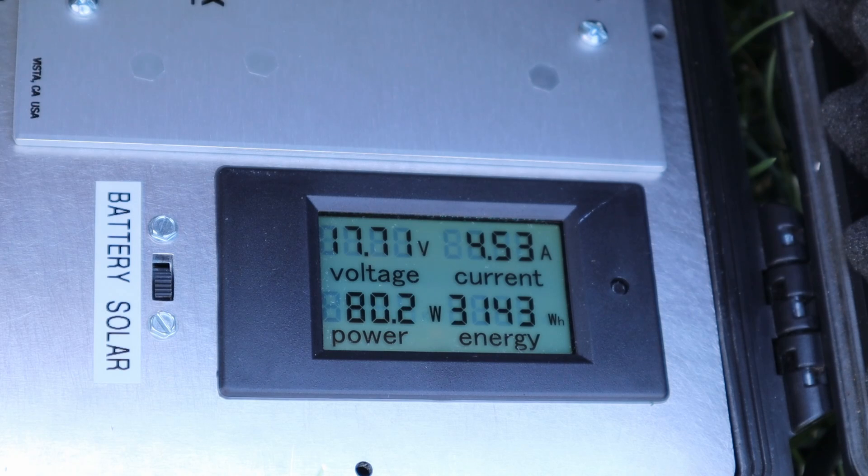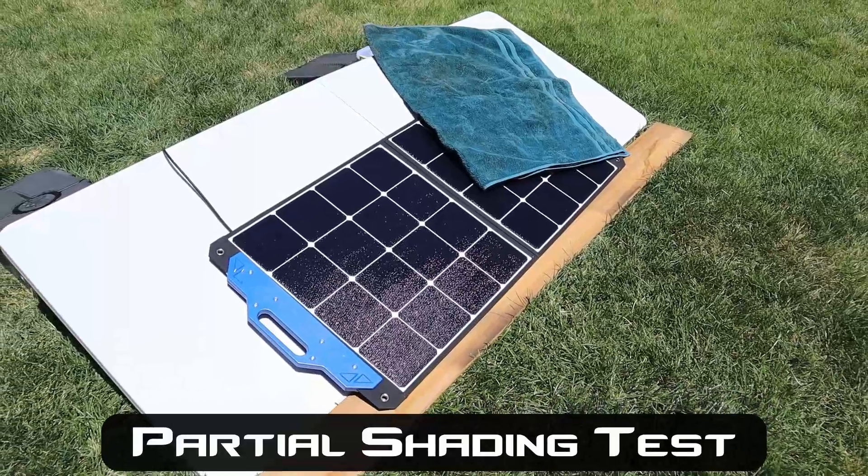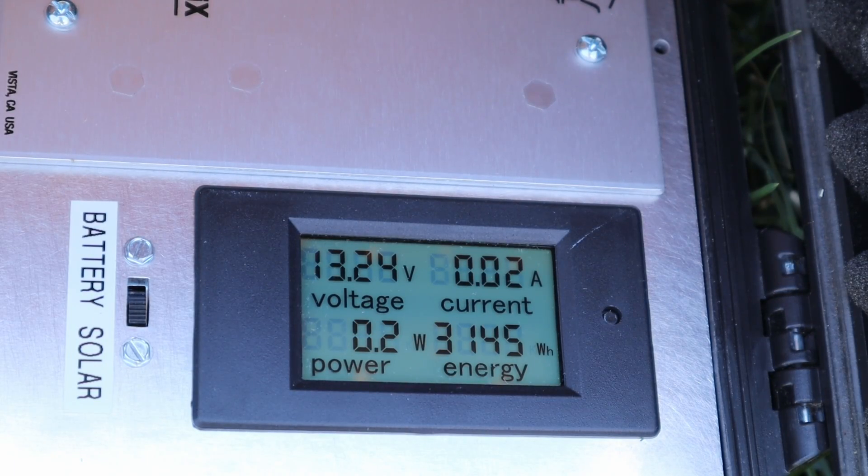This is the ATEM Solar. We're seeing 17.7 volts output, 4.5 amps, right around 80 watts. Partial shading results for the ATEM Solar — we are getting basically zero power.